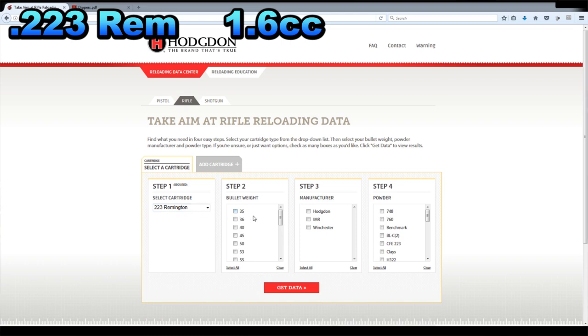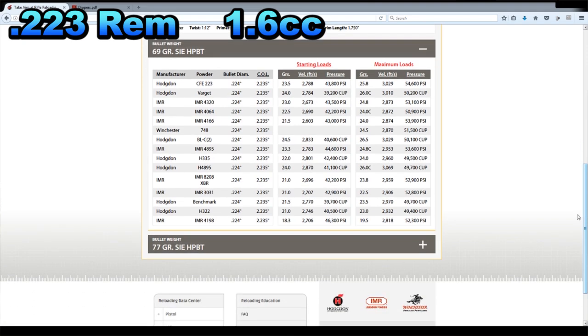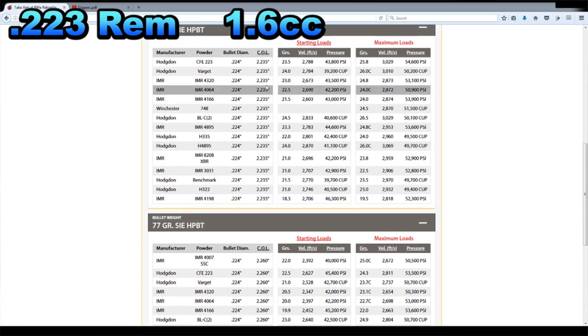Now you can see you can choose bullet weights, powder manufacturers, or powders themselves. With .223 I like to shoot 69s and 77s, so we want to explore what powders might work in those two weights. Click get data, and scrolling down it shows 29 different loads. They've got the 69 grain Sierra hollow point boat tail — the 69 grain Sierra MatchKing — and you can see lots of powders to choose from. Down here we hit the little plus symbol to expand the 77, and lots of different powders work with this guy. CFE 223 is a very popular powder — let's write down CFE 223.